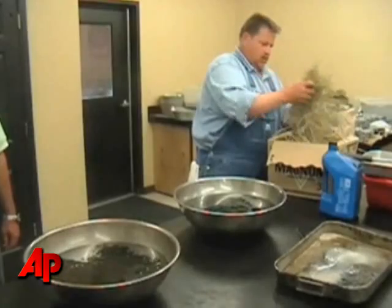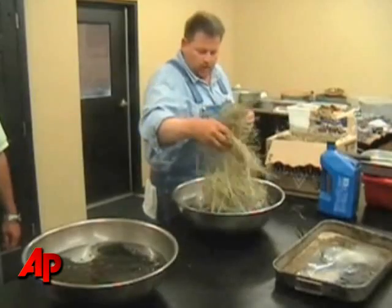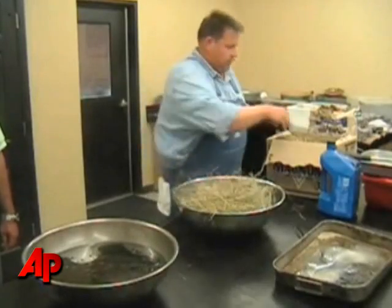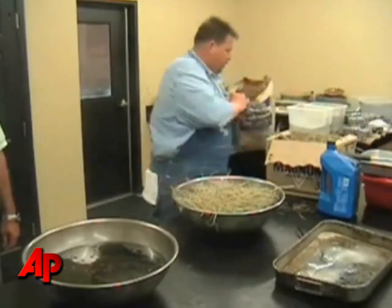There are two types of hay in the southeast United States. One of them is coastal Bermuda — it's the most common one, this is it. The other is bayou grass.